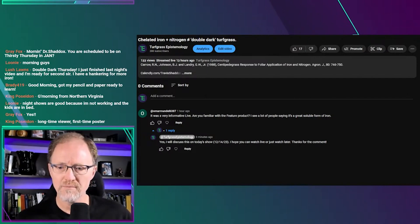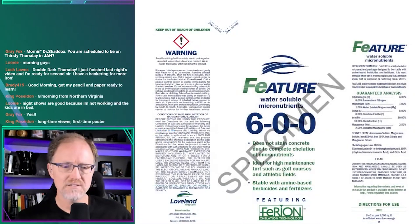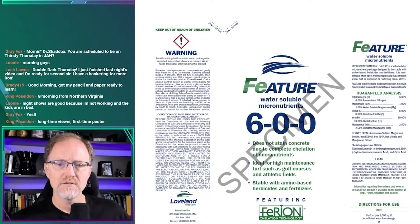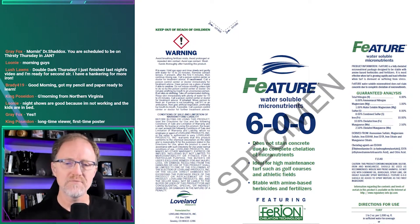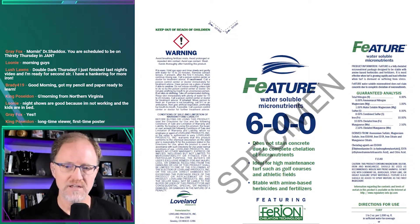The Feature product — if you're unfamiliar with it — is a 600 iron product by Loveland, based in Greeley, Colorado. They manufacture or distribute a product called Feature 600, and it's a soluble small bag — I think this is a three pound bag — that you put in a tank, it melts down, and you spray it out.